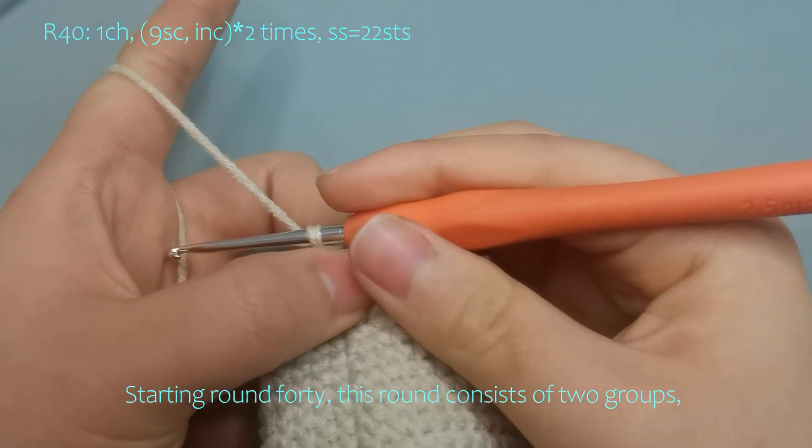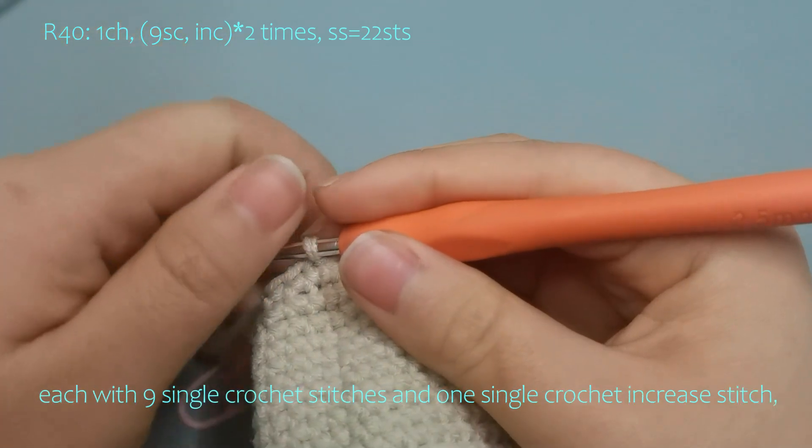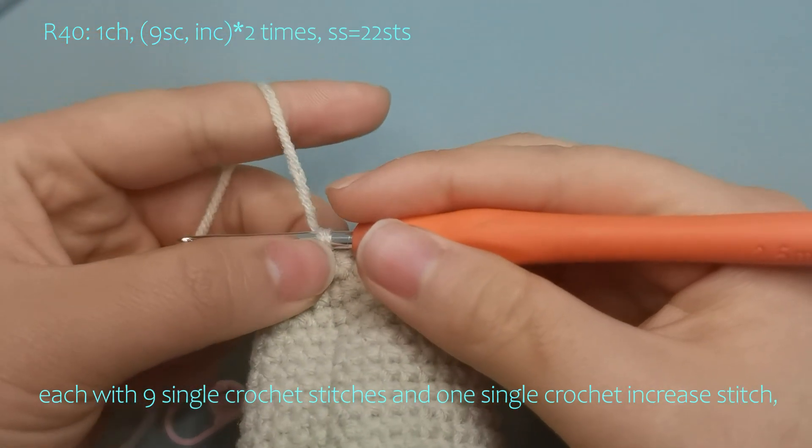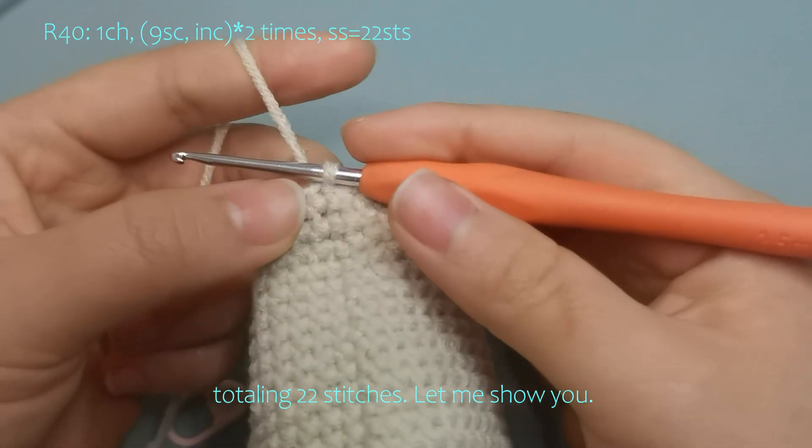Starting round 40, this round consists of 2 groups, each with 9 single crochet stitches and 1 single crochet increase stitch, totalling 22 stitches here. Let me show you.